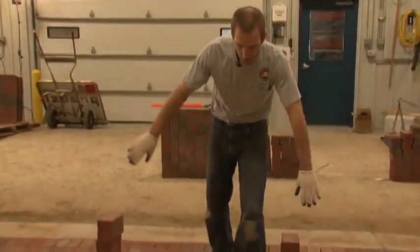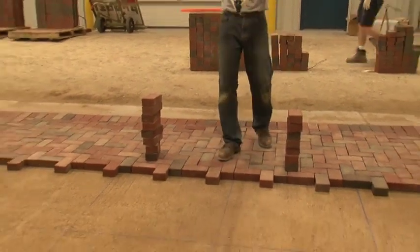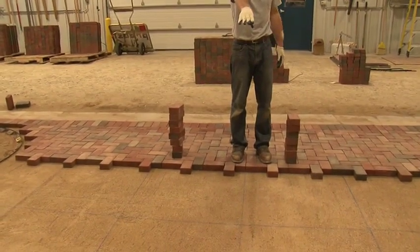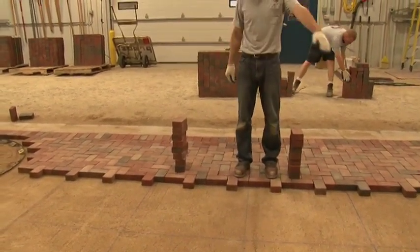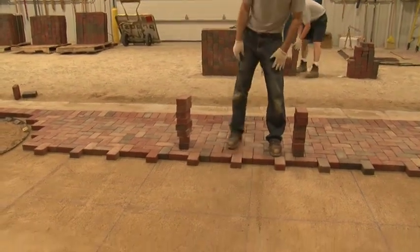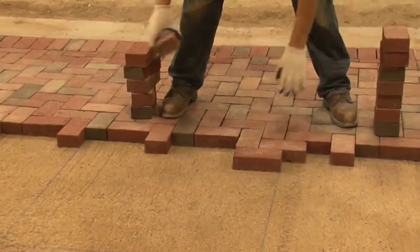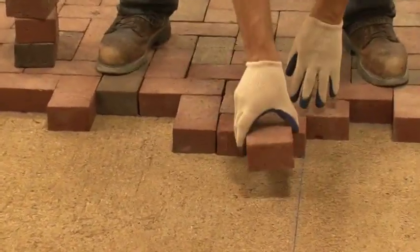Now that we have our driveway squared up, we want to start moving down the driveway. We're going to lay in the pyramid method where our farthest point out in the driveway will be centered and we'll work down both sides, keeping both sides equal until we reach the end of the driveway. When handling clay pavers, it is important to wear gloves or finger tape. The correct way of laying pavers is thumb to the inside, fingers out.